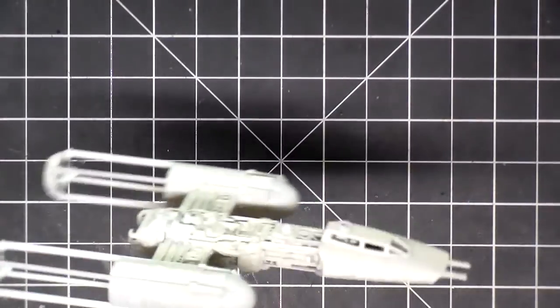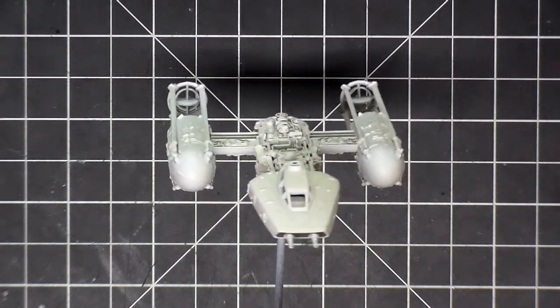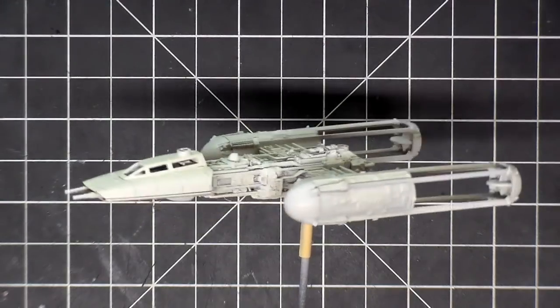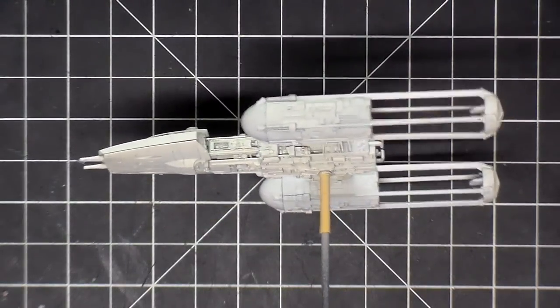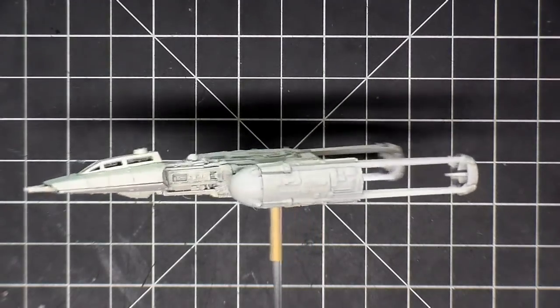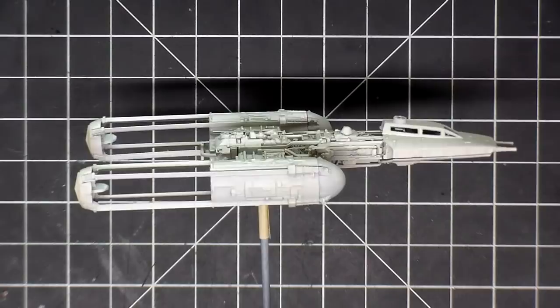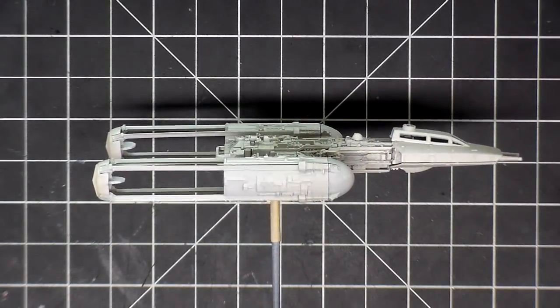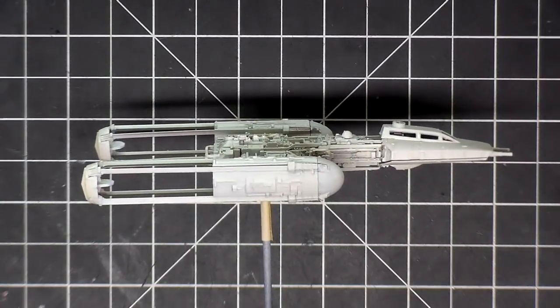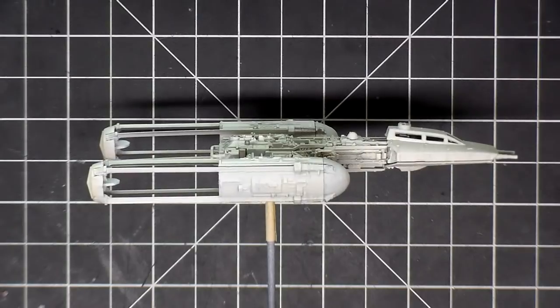I sprayed everything with white, including the engines. You might not be able to see it on camera too well, but there are some subtle tonal changes in the details and crevices from that aged white underneath. Now I need to let this dry, then I can paint the cockpit and start the wiring. Thank you guys for watching and subscribing — I'll see you for part three.